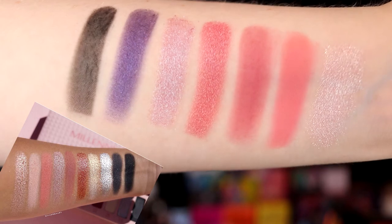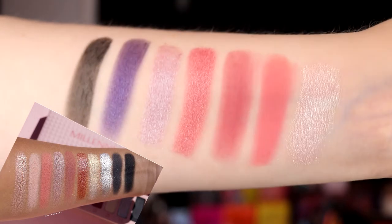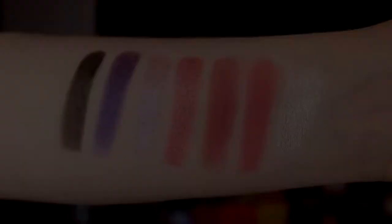I think I know what kind of look I want to do, but I'm going to try to do swatches on my arm and then put up the swatches from the Melt palette to compare. I should be able to do this. These are the shades I picked out — it's not as many as in the Melt palette, but this is a duping video.